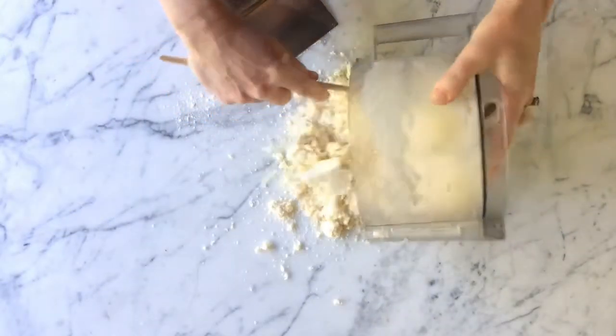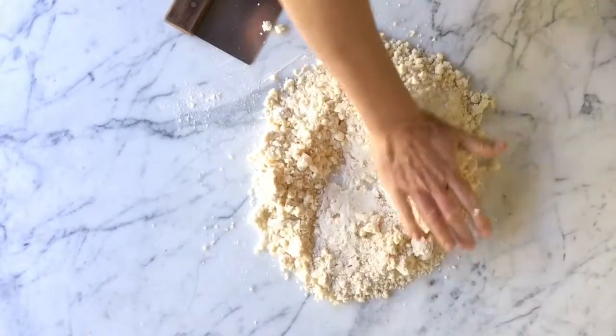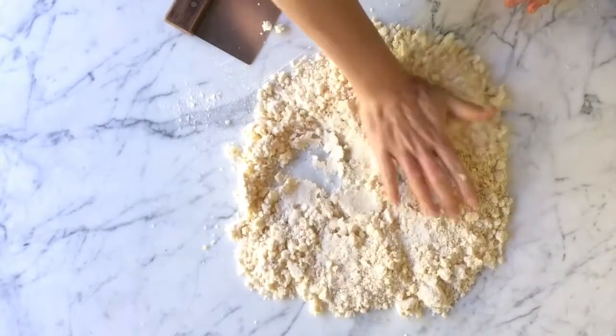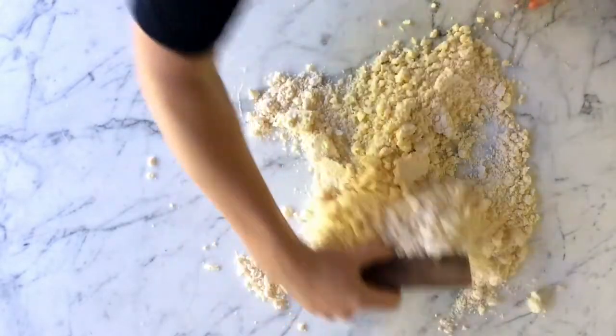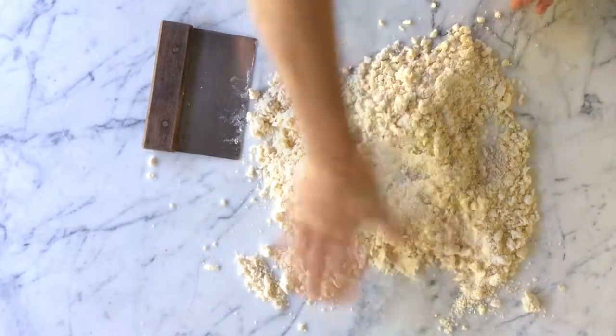Here comes that smearing technique. The French call it fraisage. With the heel of your hand, press down and outward to create streaks of butter. The streaks are going to create loads of flakiness in the final crust.